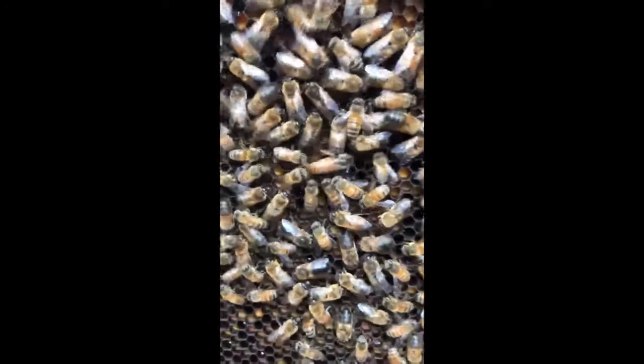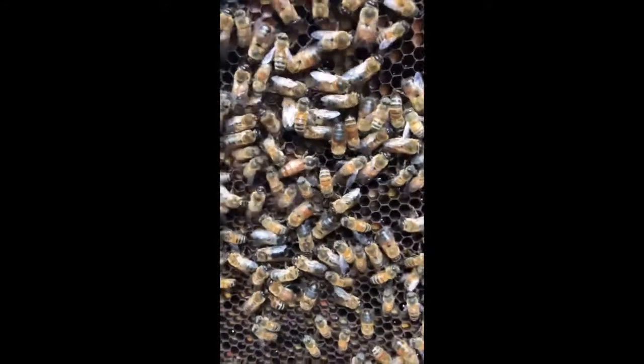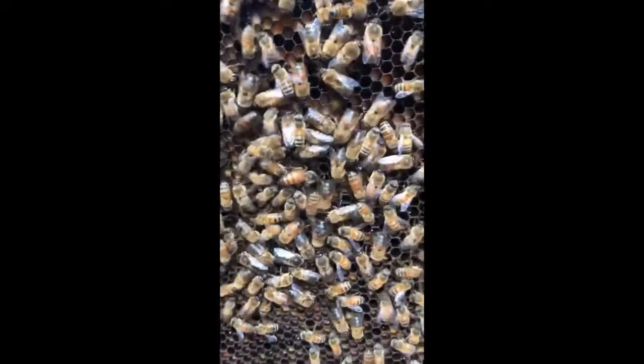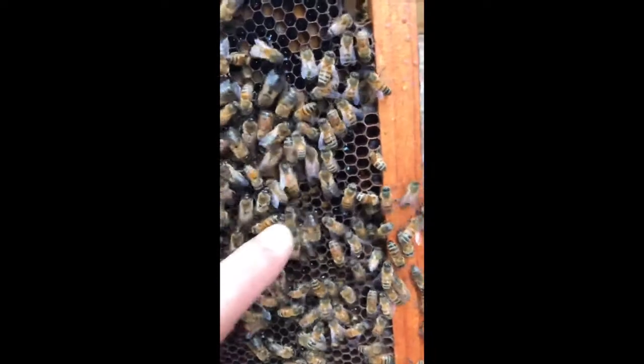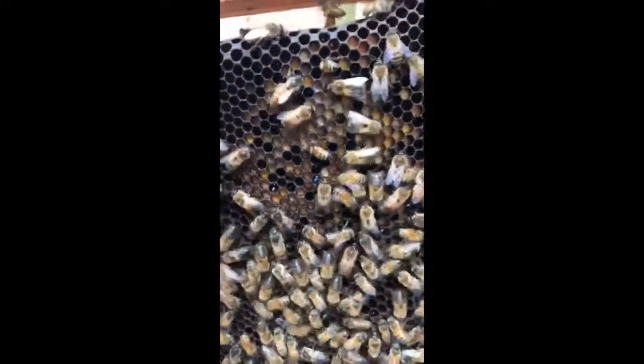So let's go ahead and take a look at the three different types of bees. On this frame you can see all the different types of bees and I'll point them out to you with my finger. Right in the center here is the queen bee and you can see she has a big long abdomen so that she can reach down to the bottom of the cells and lay eggs.